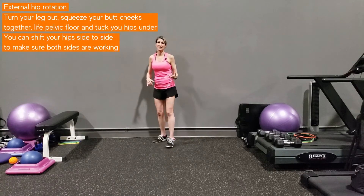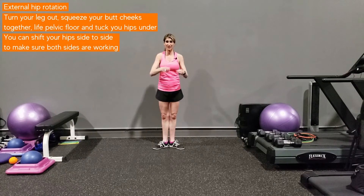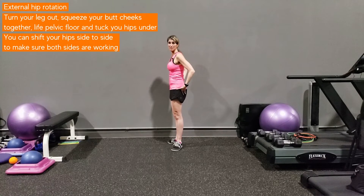The next E in RESET is for external hip rotation. Squeeze your glutes together — kind of like you're zipping up your butt cheeks — lift your pelvic floor, and tuck the hips right under. Get those glute muscles firing with a quick fire contraction. You can shift your hips side to side to make sure both sides are working.